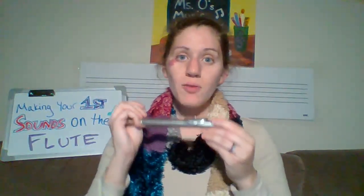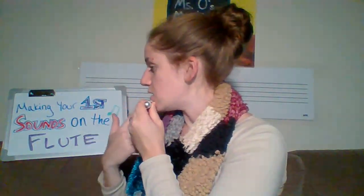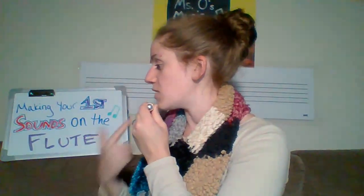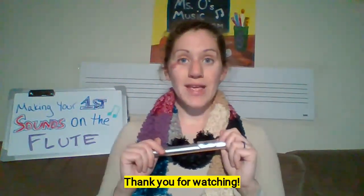How did you do that time? Keep practicing and keep trying — you'll get it. By the way, you want to pretend that you have a little fan directly underneath at a 45-degree angle, and direct your air so that you're blowing the little fan. Thank you for watching.